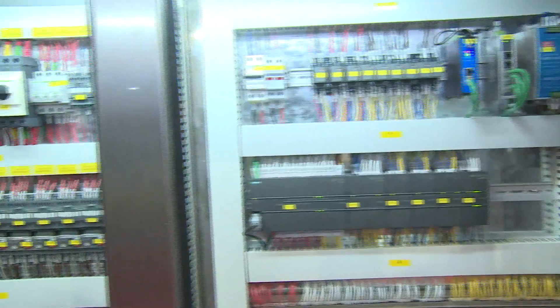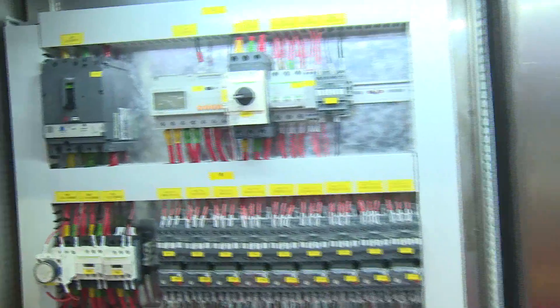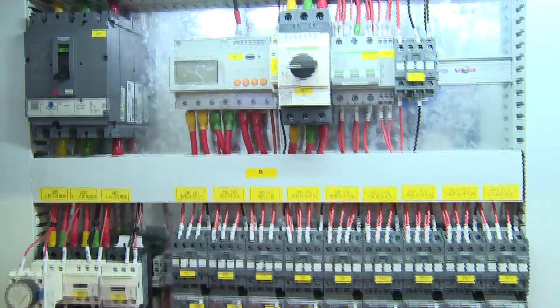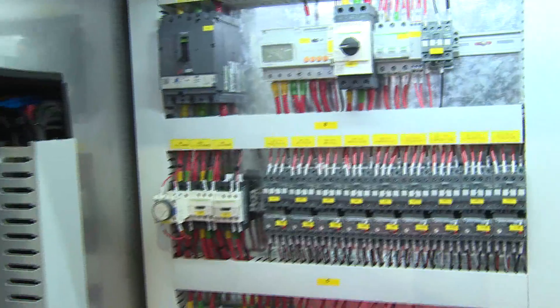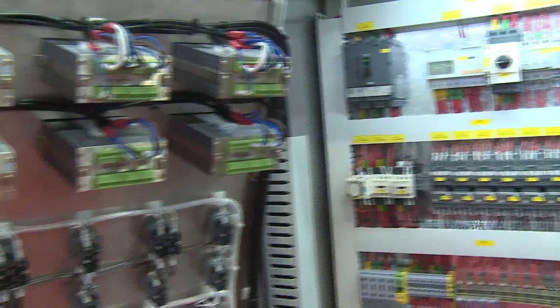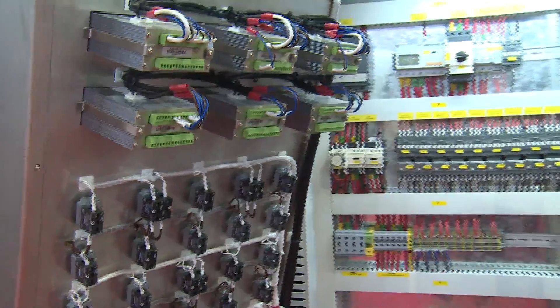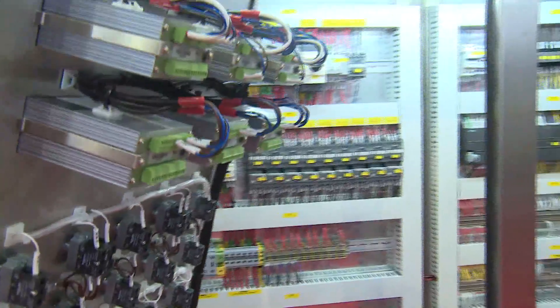We can monitor and check related production parameters. We adopt international standards for electrical components on the system, all of which are available from local suppliers.